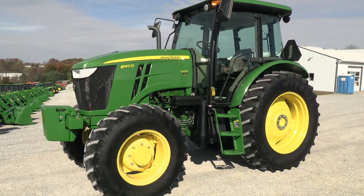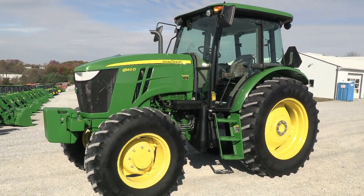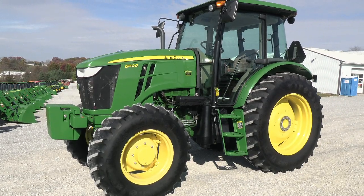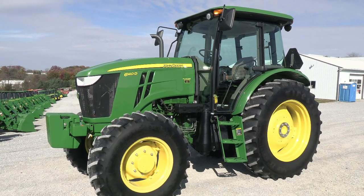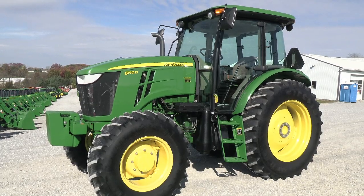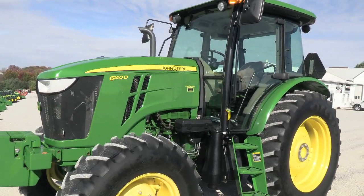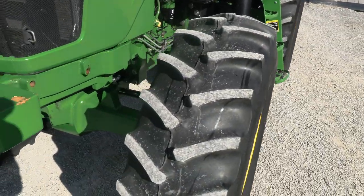Today we're showing you a 2013 John Deere 6140D tractor. It's a four-wheel drive tractor with cab, heat, and air. The tractor has exceptionally low hours — just under 400. The engine does not require DEF; it does have the DPF filter system but no DEF required. It's a very sharp tractor — paint is excellent and tires are good with Firestone tires all the way around.